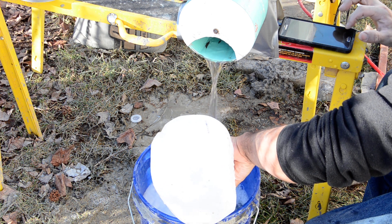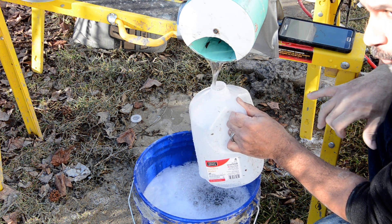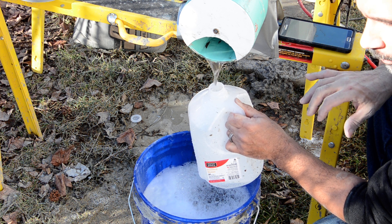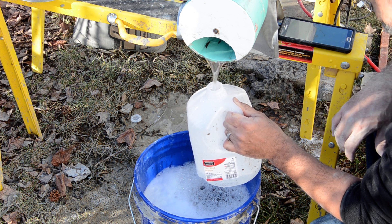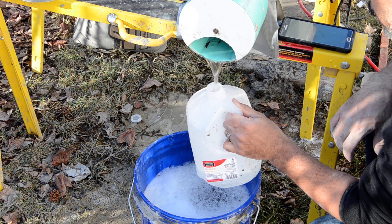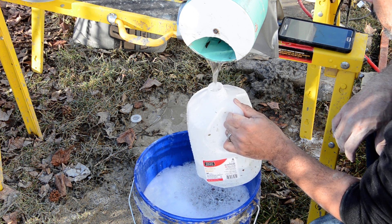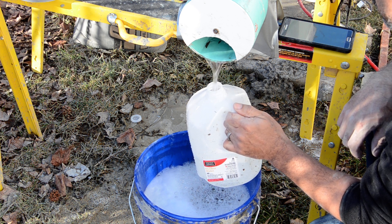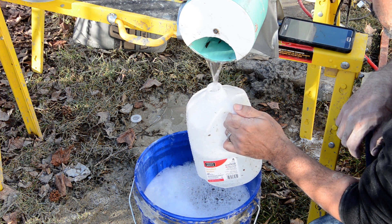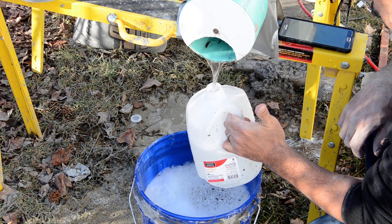I'm going to reset my timer and do it again. At that flow rate I probably would have had one and a half gallons a minute, but I'm looking for one gallon a minute right now. At 30 seconds I'm a little bit past halfway.